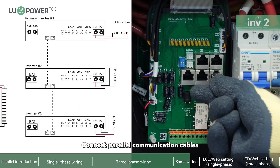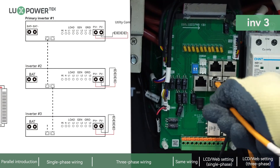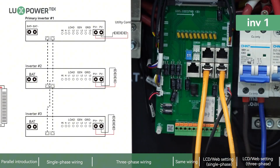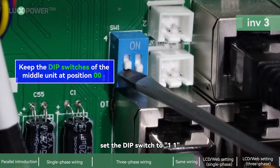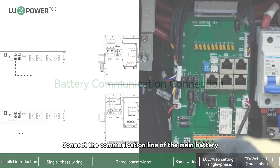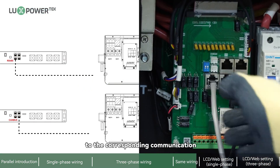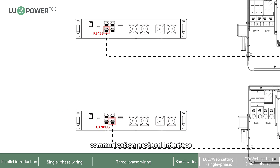Connect the parallel communication cables to each inverter. For the first and last inverters in the chain, set the DIP switch to 1.1. Connect the communication line of the main battery to the corresponding communication interface of any inverter, and pay attention to the communication protocol interface of the battery when connecting.